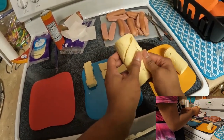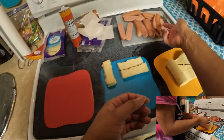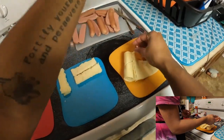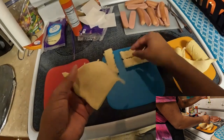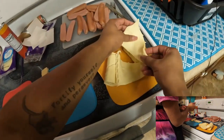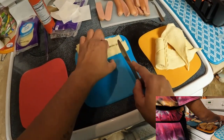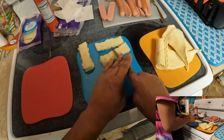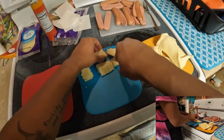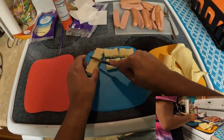Usually what I do is I take the hot dog, one of these triangles, a piece of cheese, and I roll it up. But I'm making mini ones because I want it to be more finger food-esque for this party. I'm not hosting — because then I'd have a whole lot more things to do than making a YouTube video. I'd be cleaning up and setting up and stuff.